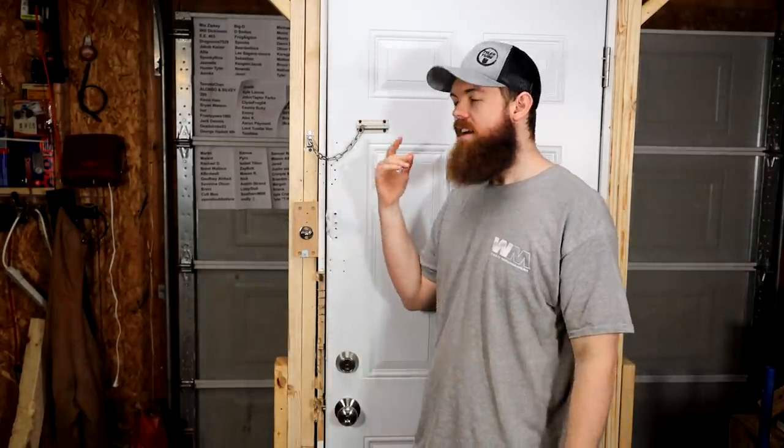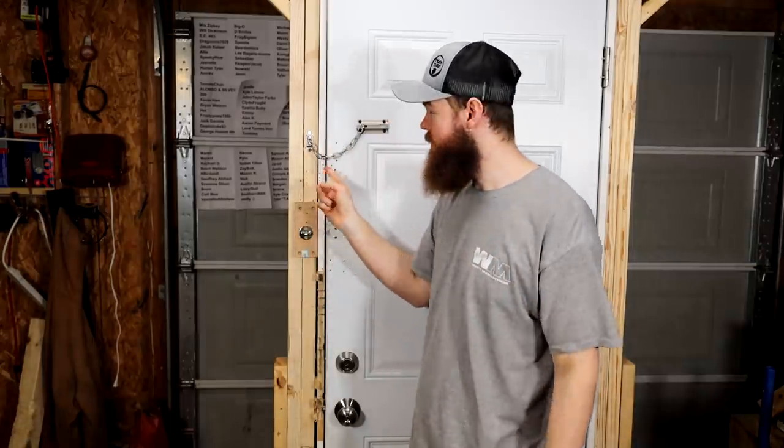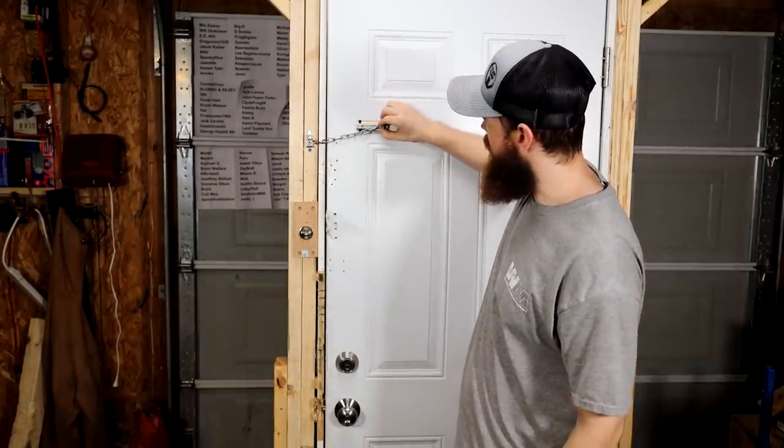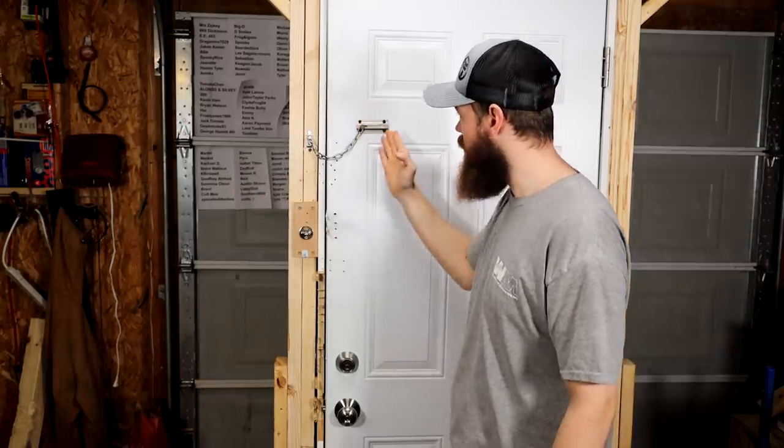I got hundreds and hundreds of comments telling me that in my door lock video, this chain lock didn't work because I had installed it the wrong way. So I went ahead and installed it the correct way — I put the chain over here and the latch on the door this time. We're going to see if it makes a difference.